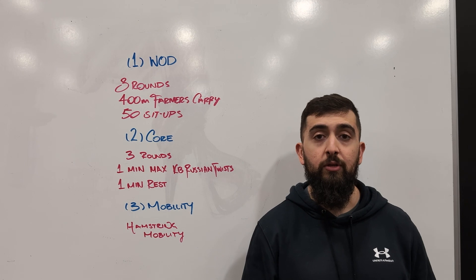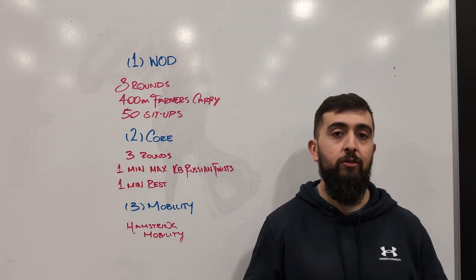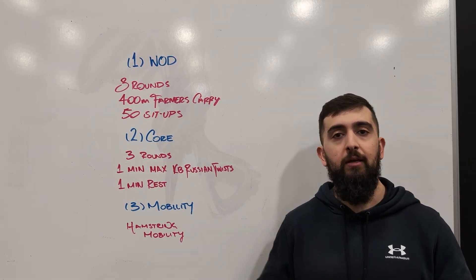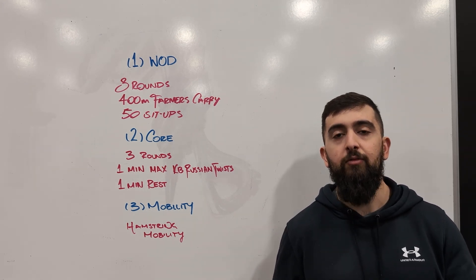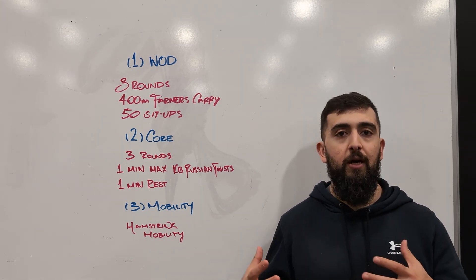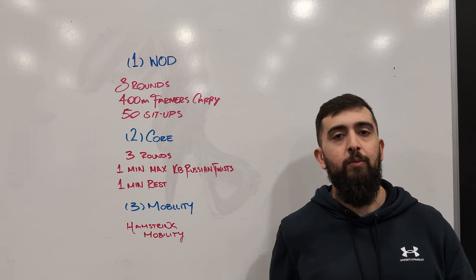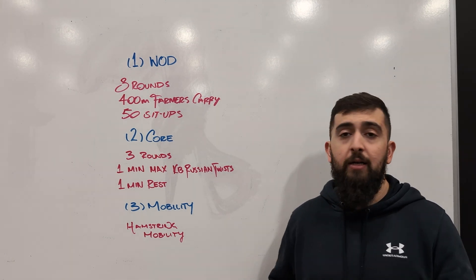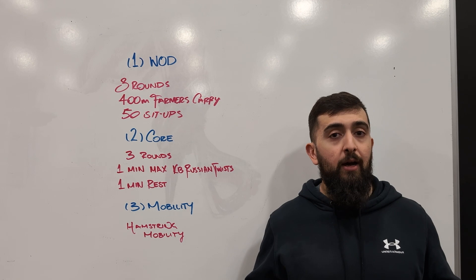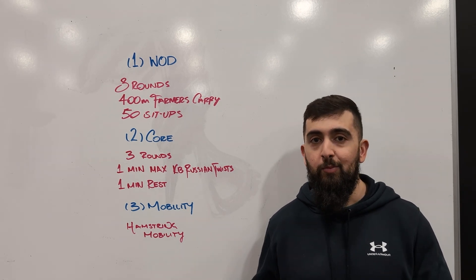Today's going to be around the hamstring and focused on external cueing. Basically, in a nutshell, instead of when we're stretching just thinking about the muscle itself, thinking about a different kind of cue when we do it might help us get a little bit more range and actually more movement capacity. Best explained by actually experiencing it today.